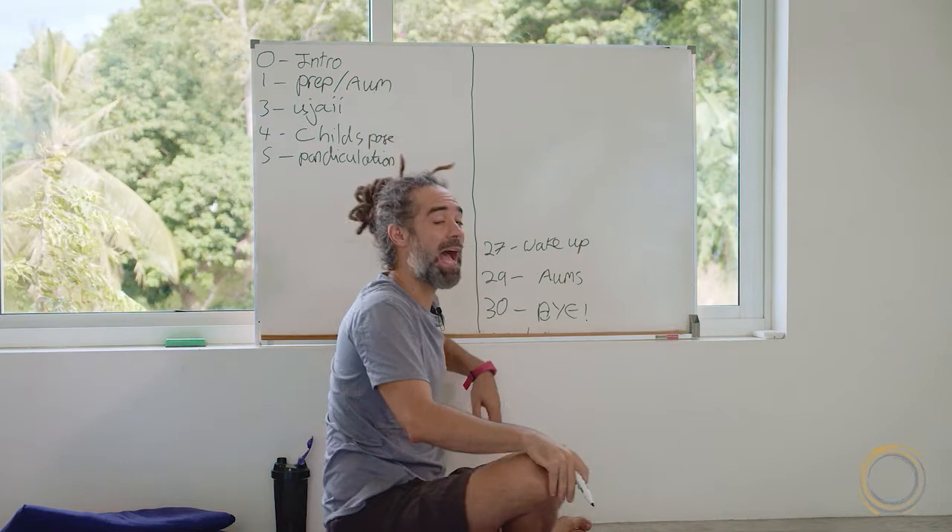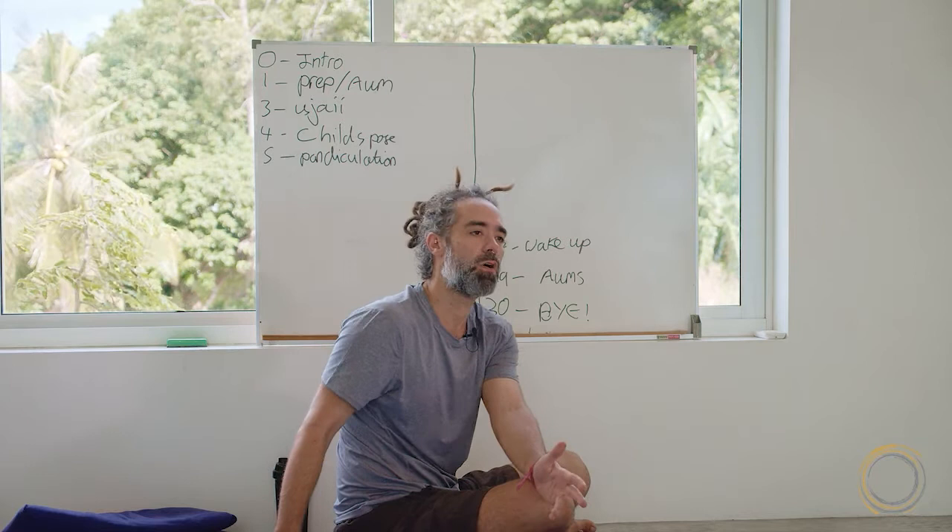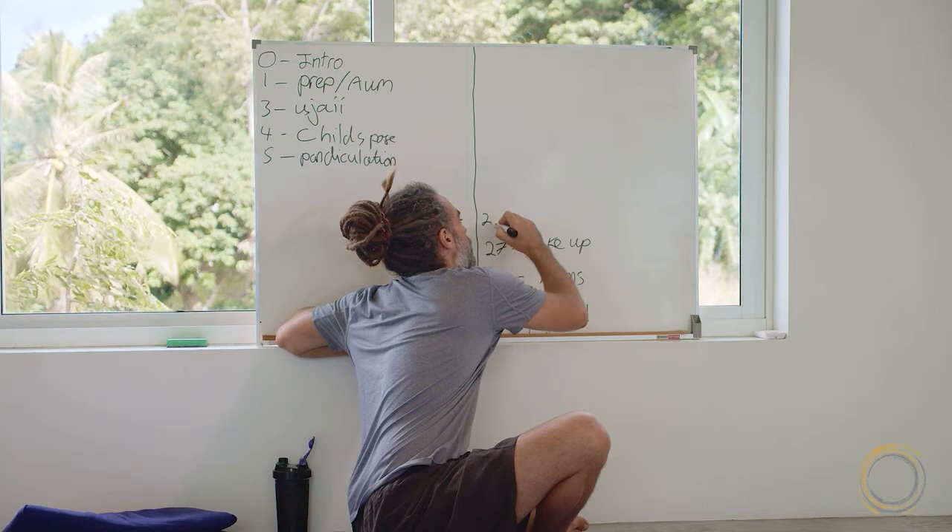At twenty-seven minutes: wake up. How long should Shavasana be? It was a thirty-minute class, so Shavasana should be approximately ten percent of the class — three minutes of Shavasana. So twenty-seven is wake-up, which means at twenty-four minutes I go to Shavasana.